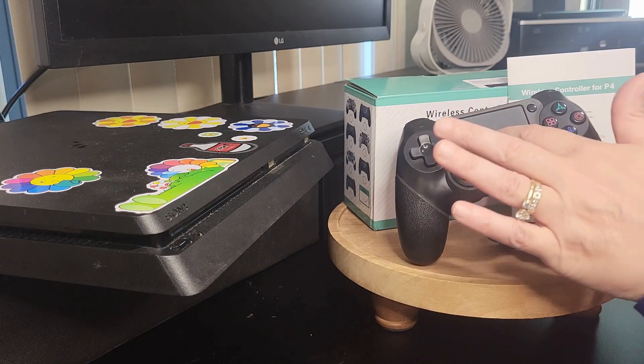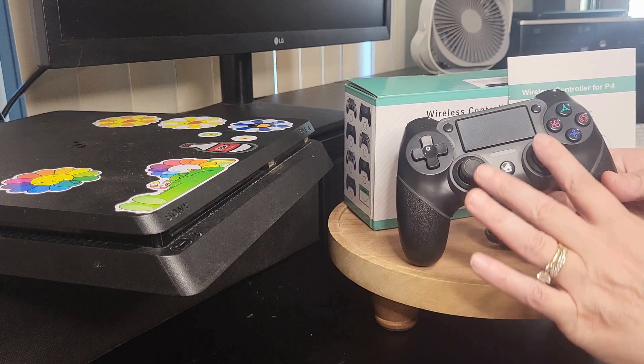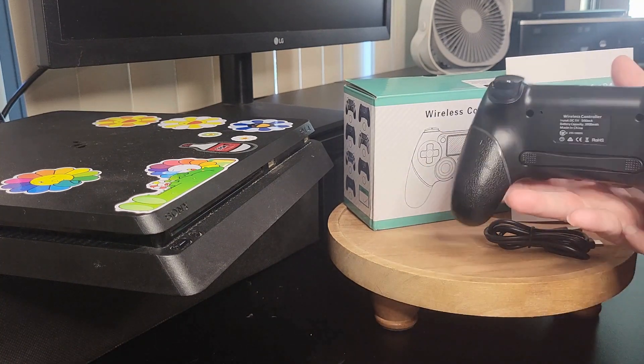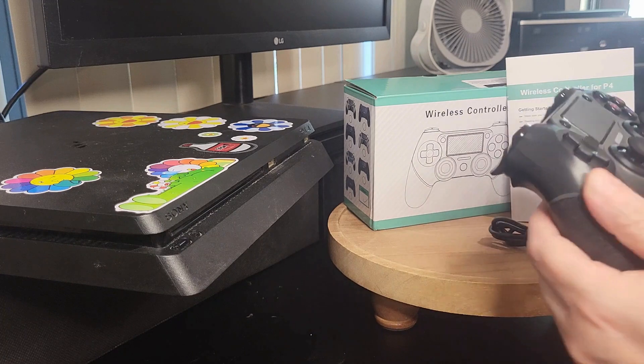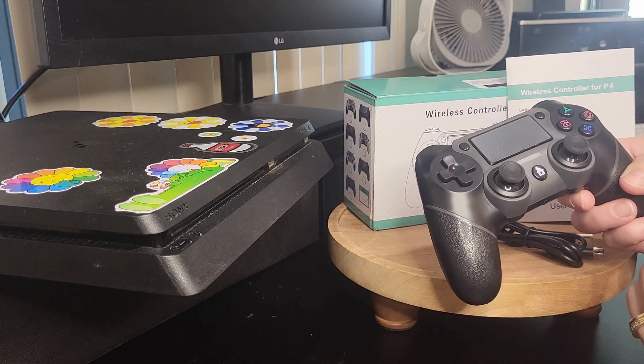It also has a touchpad on the front, and the joysticks are very responsive. In fact, all of the buttons are very responsive. On the back side — this is very cool — you are able to change the setup of your controller very easily.